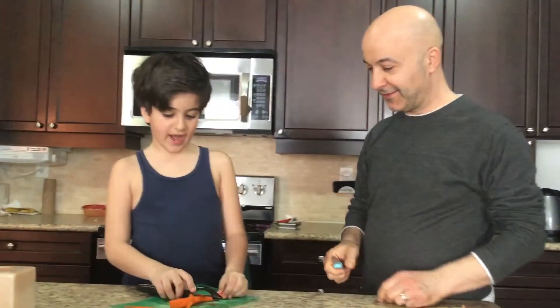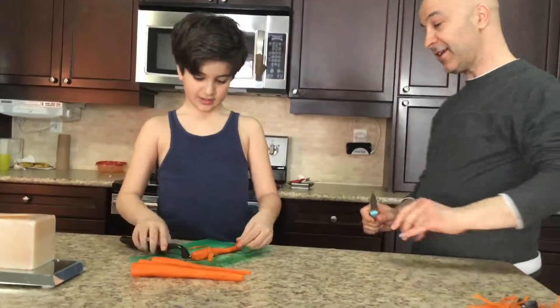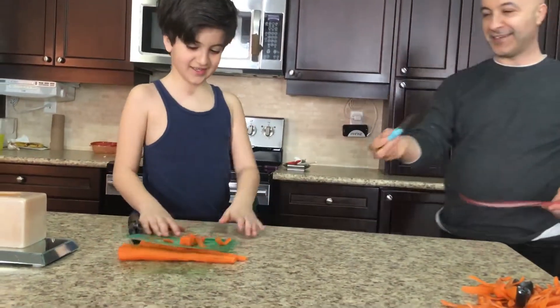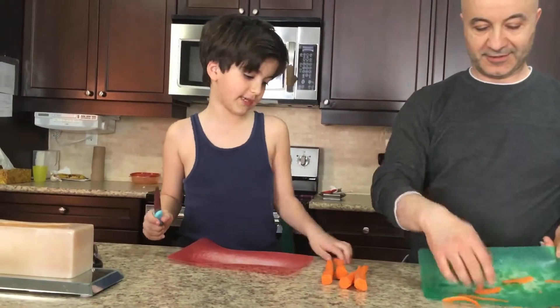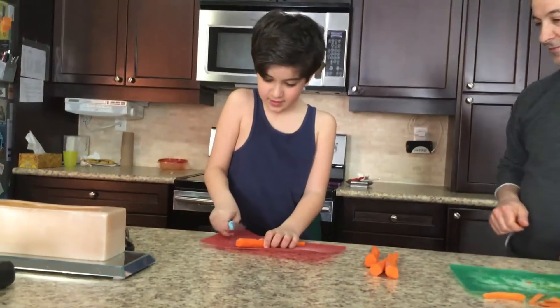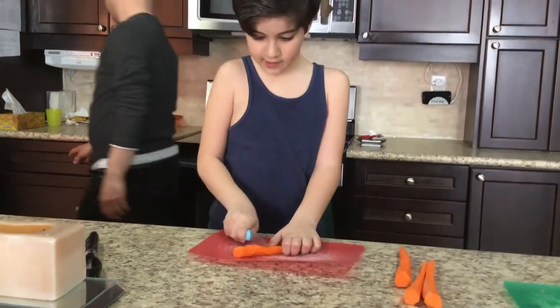Right now we are starting to cut these carrots. Okay, give me the knife. There we go. Alright, now we are just switching boards — the red board, like the coolest color. And so we cut the carrots just like this.